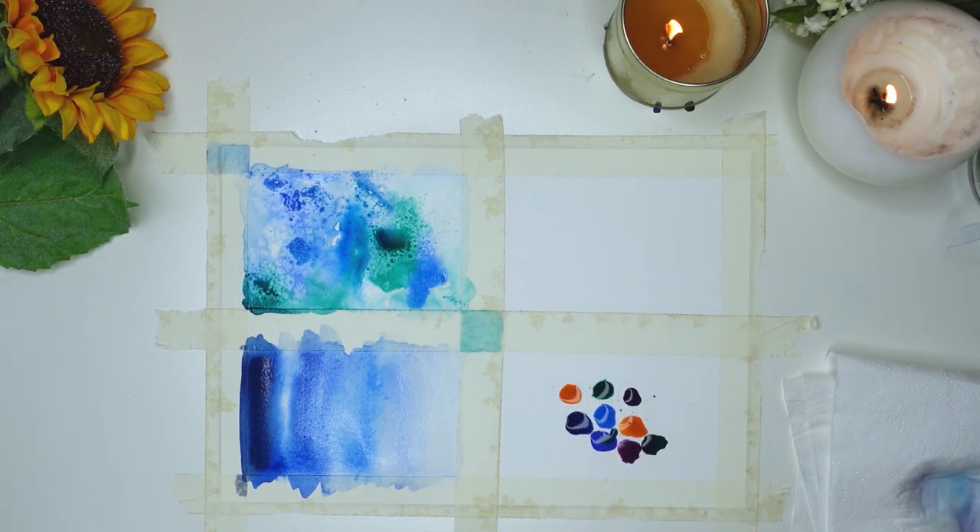Once you've got your colors down, take a straw — I've got a metal one here — and just blow it around until you have everything in a place you're happy with.